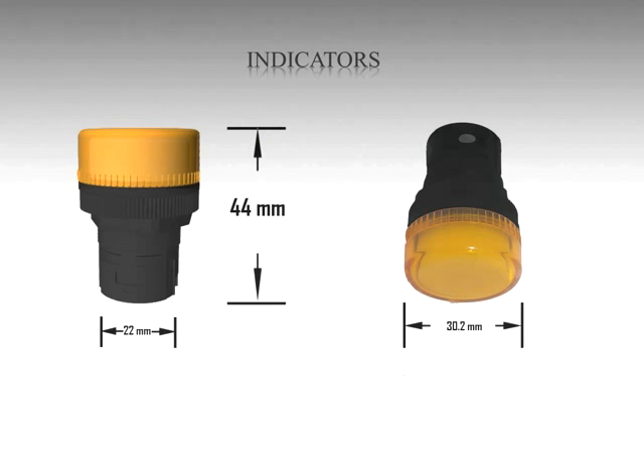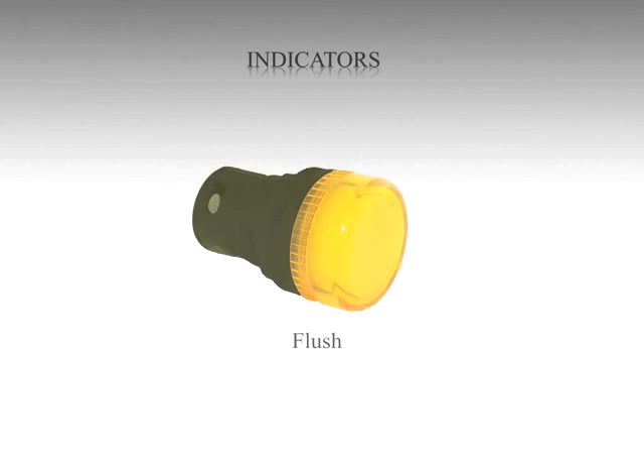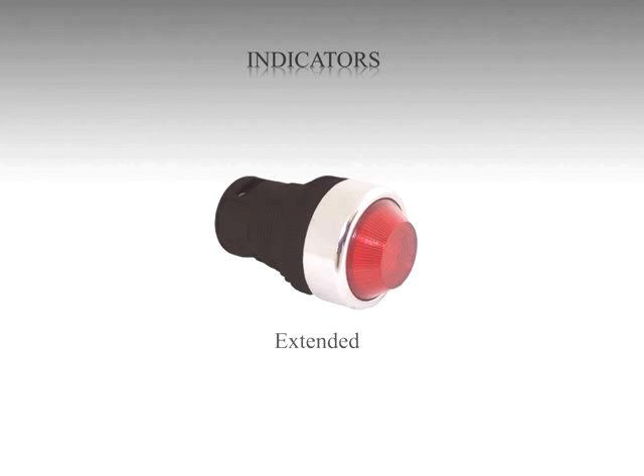Werner has a wide variety of indicators. The flush indicators are used for 180 degrees view of the indicator status. The extended lens indicator helps to clearly distinguish on and off status. The flush indicator without marking plate helps to gain the attention of the operator.